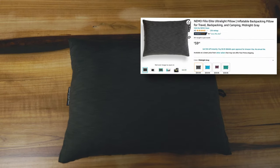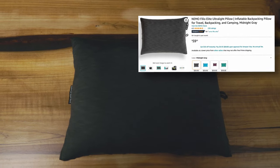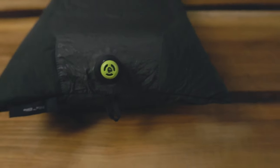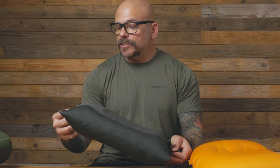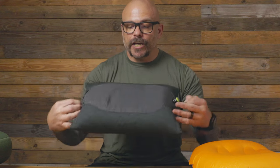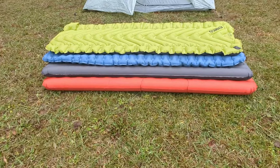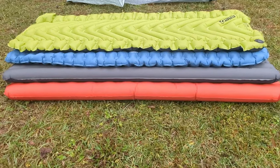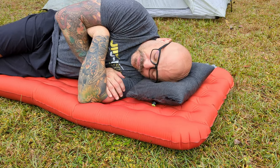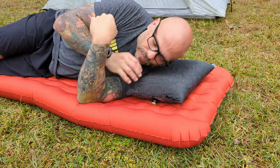This is the Nemo Fillo Elite. Just like the other one, it has a built-in stuff sack and an external valve system. It still does not come with any type of cord, though I imagine you could thread one through the tag to create one. With all my sleeping pads being 25 inches, this is a very narrow pillow. Again, it was a height problem — even though this pillow is nice and comfy and the pillowcase gives a nice feel, it's just not high enough to sleep comfortably.